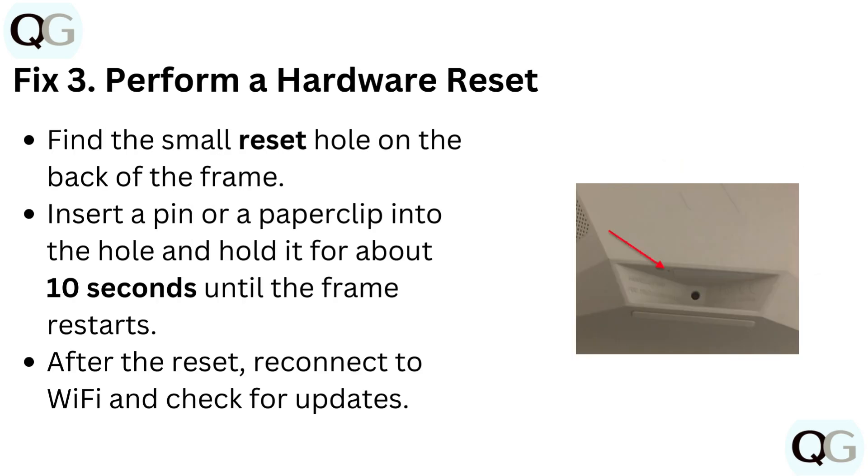Fix 3: Perform a hardware reset. Find the small reset hole on the back of the frame, insert a pin or paper clip into the hole and hold it for about 10 seconds until the frame restarts. After the reset, reconnect to Wi-Fi and check for updates.